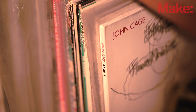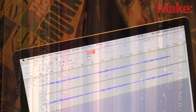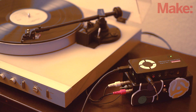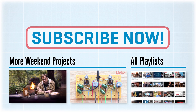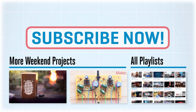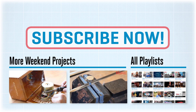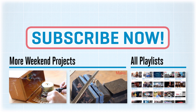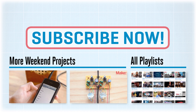Now get out your record collection and move it on over to the digital world — there's an amazing amount of musical content stuck in the analog world waiting to make the jump. If you decide to make your own vinyl digitizer phono preamp, let us know in the comments on the project page. We'll see you next time.